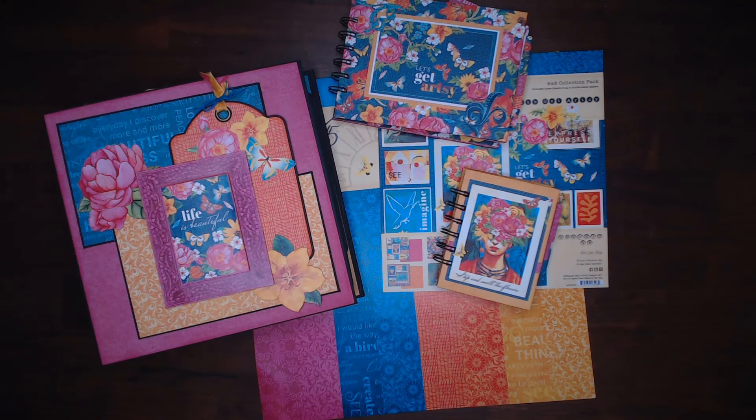Hi everyone, this is Debbie from Project 39 Mini Albums, and this is Crafty Goals 2024. This is a collab where several of us share what we are able to accomplish each month, hoping to inspire you to open up that paper and use it, and also if you're able to smash some of your stash. It seems to be a theme this year that everyone wants to use up things they have — it doesn't mean we're not going to buy new stuff, but we are going to try to use up what we have.